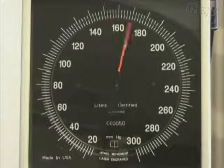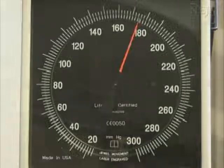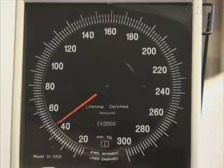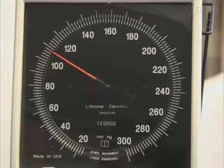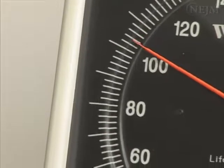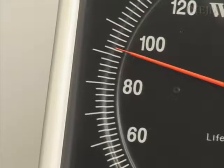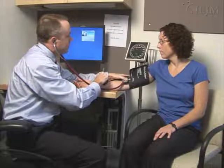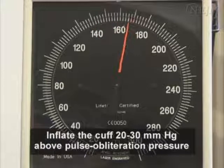Inflating the cuff to some arbitrary level runs the risk of excessive overinflation. To avoid this, determine the measurement of the pulse obliteration pressure. Rapidly inflate the cuff to 80 millimeters of mercury while palpating the radial artery pulse. Continue to inflate in 10 millimeter of mercury increments, taking note of the reading at which the pulse disappears. Then deflate the cuff at a rate of 2 millimeters of mercury per second, noting when the pulse reappears. Once the pulse obliteration pressure is determined, you are ready to measure the blood pressure. Inflate the cuff to a level 20 to 30 millimeters of mercury above the pulse obliteration pressure.